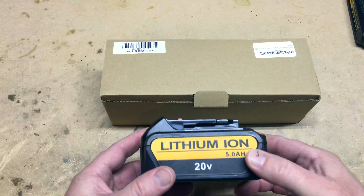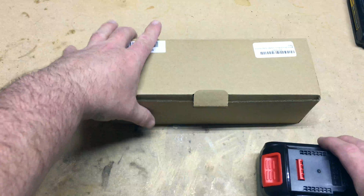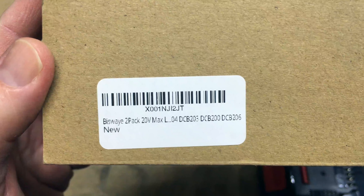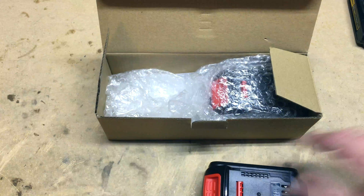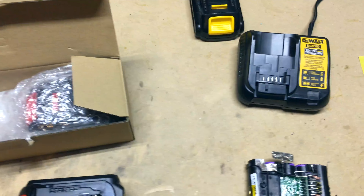Hey guys, coming at you with a quick video on these new lithium batteries I picked up for my DeWalt tools. They're 5 amp hours each and they're available on Amazon — check the link below if you need new batteries for your tools. I'm really impressed with these batteries; they're a nice cost-effective solution without paying twice as much for the DeWalt name.